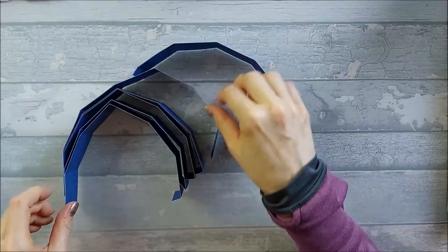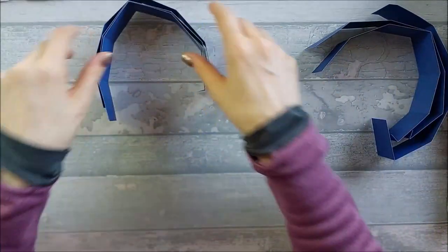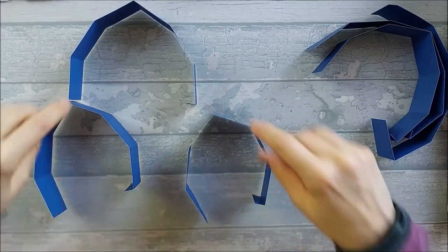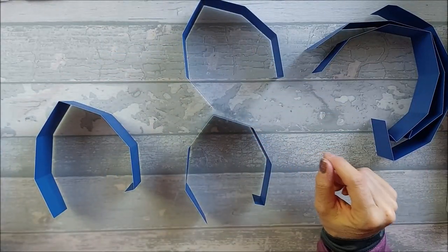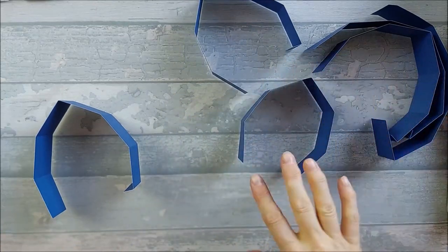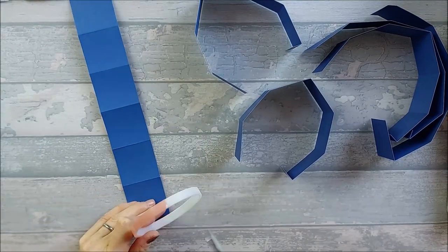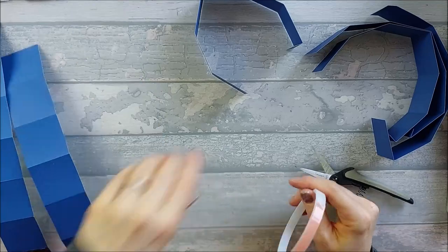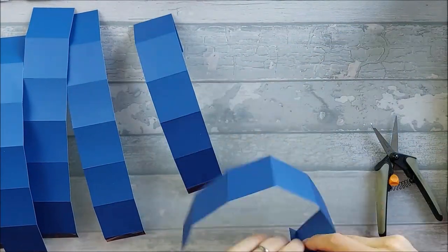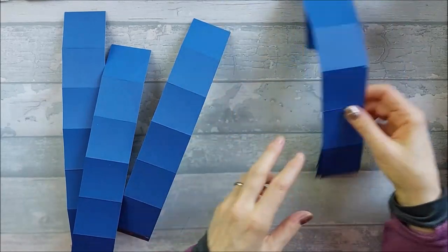So you should end up with six pieces all folded up like that. If we take three of those pieces, these are just going to be plain and simple - just join them together by the tabs like that. So I think what we need to do first is just on all of the tabs, we're going to put red tape on all of them, even the other three.